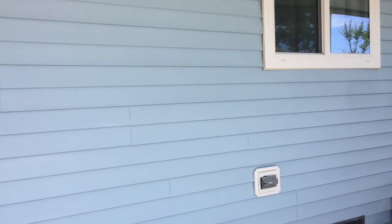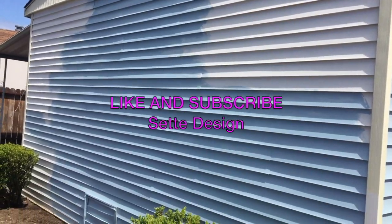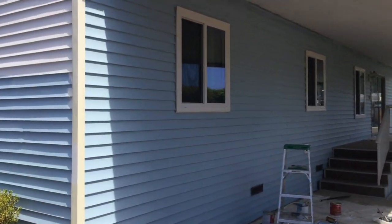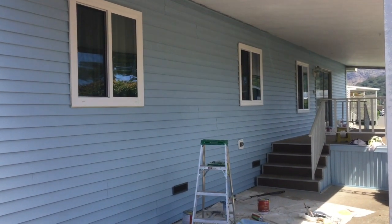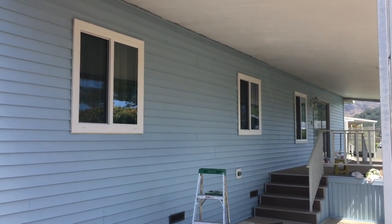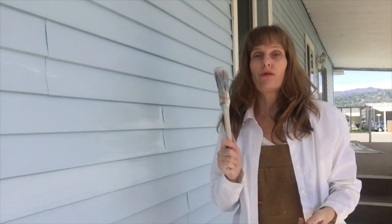I hope they're not going to put the shutters back on, but I'm painting the shutters too. My issue with the shutters is they're smaller than the windows on the sides — form should follow function. Form follows function is always the best design. Make sure with vinyl siding you don't get the color too dark.